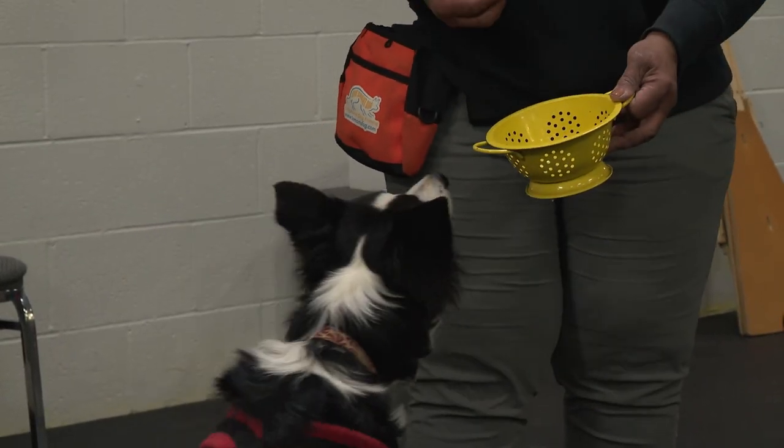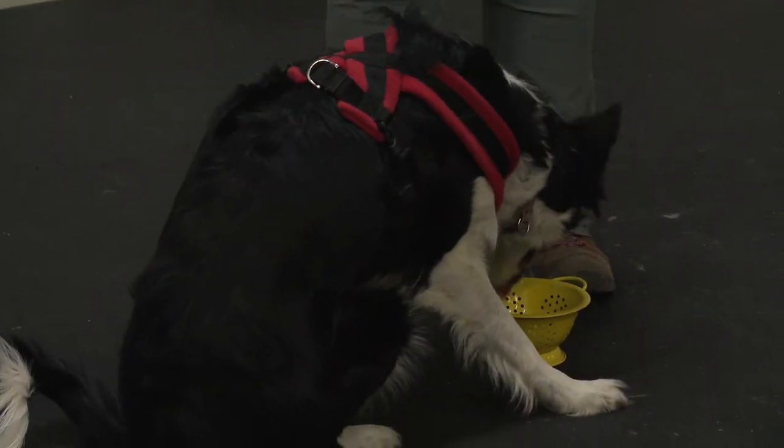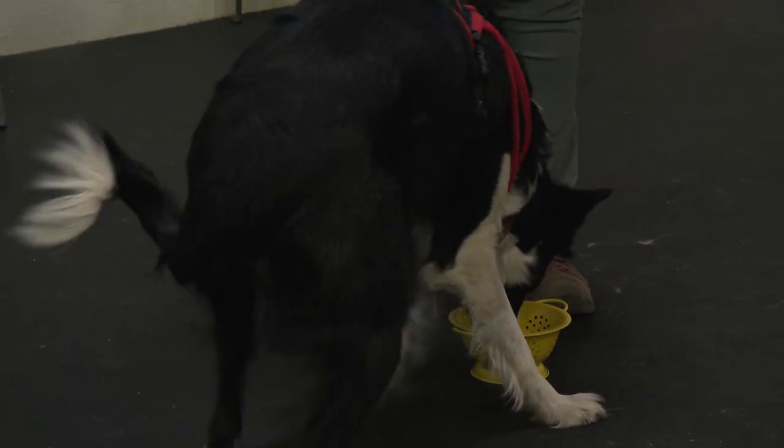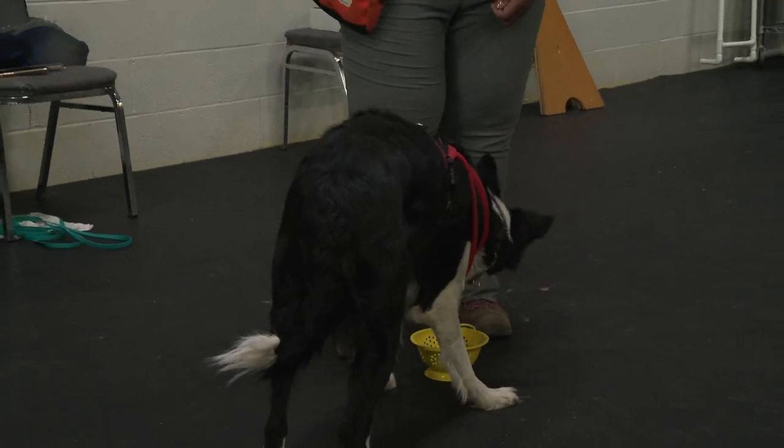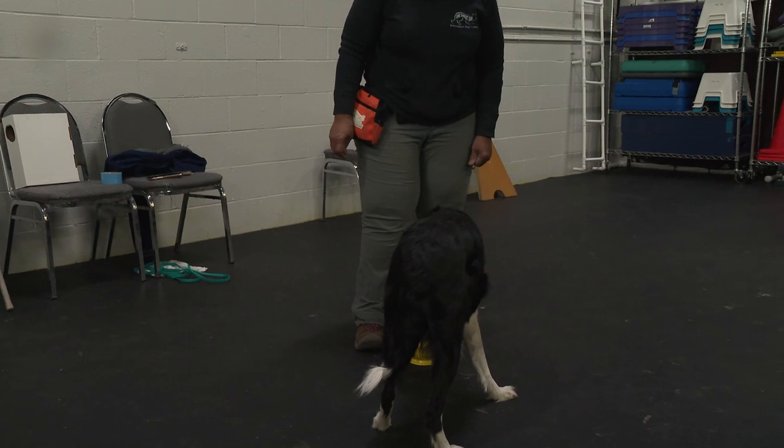That's because she's been taught that if she does that, a treat's going to come in. She takes her nose out — nothing. She puts her nose in — another treat goes in. She takes her nose out and says, 'Oh, that's not fun.'